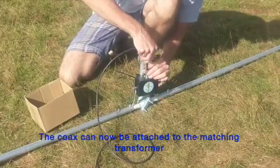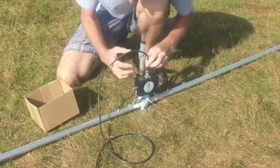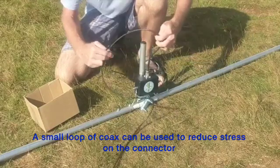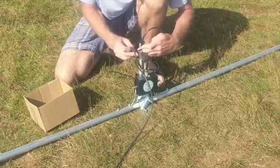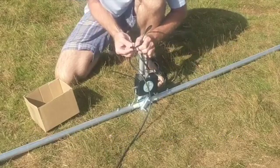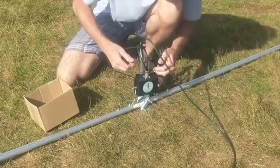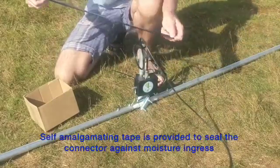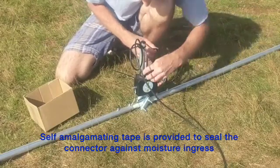The coax can now be attached to the connector on the matching transformer. Put a stress relief loop on the supporting pole and secure it with a piece of insulating tape. Then use the length of self-amalgamating tape provided to wrap around the connector and provide a waterproof seal.